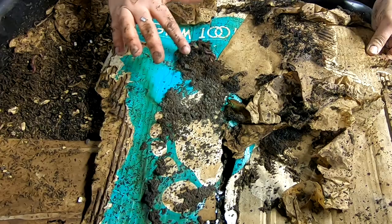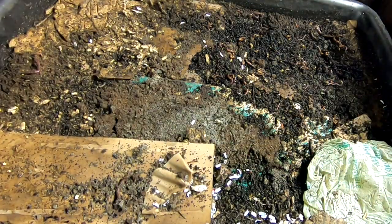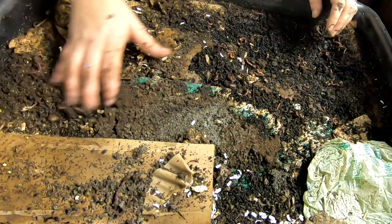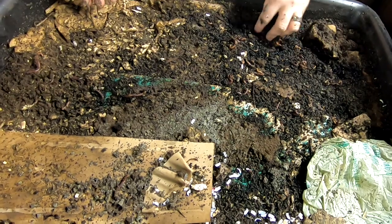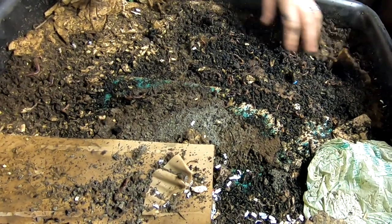Coffee grounds are molding. Still looks like the moisture is doing pretty good — I was a little concerned about that.